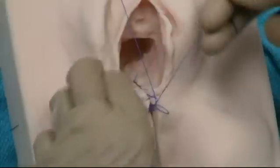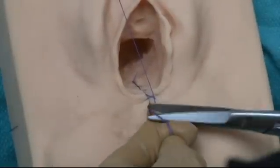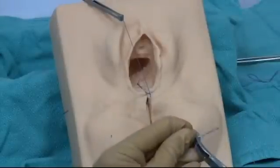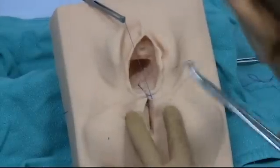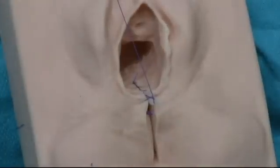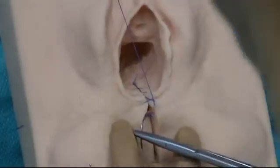Now if you have any more dead space you need to bring that close together, so you may need to do another simple stitch that's deep in the perineum — this one does not need it. That's because if you don't close the deep space you can have more bleeding into it and then you'll get a hematoma.